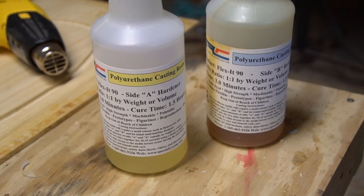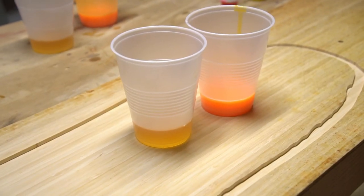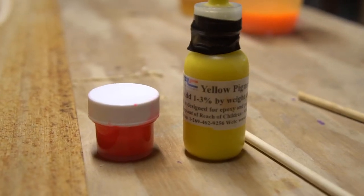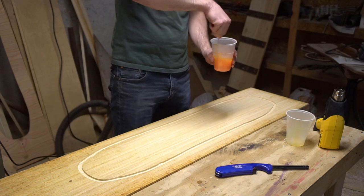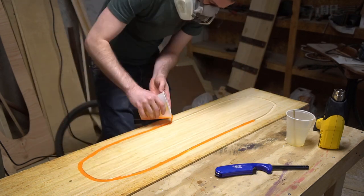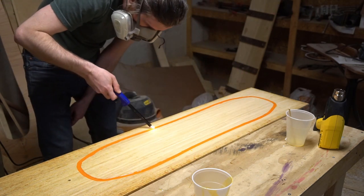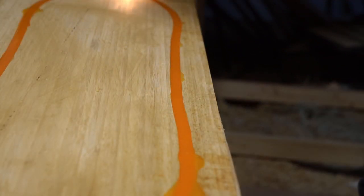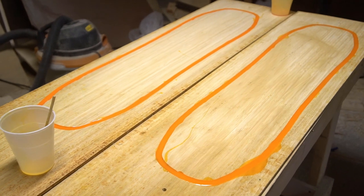I mixed and poured the urethane for the sidewalls. I'm using Specialty Resins Flexit 90, which has become sort of my go-to urethane because of its fast curing time and how little it bubbles. I measured two batches, mixing urethane pigment into the part B for that fresh pop of color. To pour the sidewalls, first I hit the channels with a heat gun to drive out any moisture, then I mixed and poured my urethane, and lastly I used the flame from a lighter to pop any surface bubbles. Once both sets of sidewalls were poured, I just had to wait for the urethane to cure.